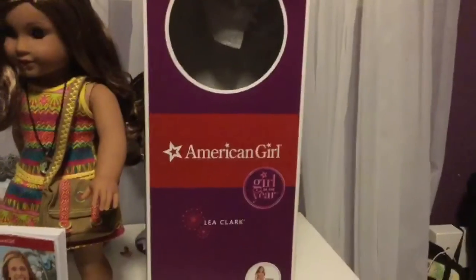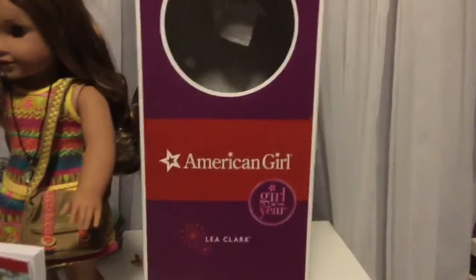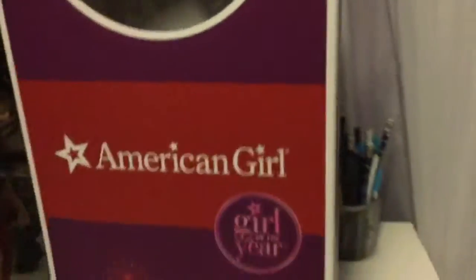First off we have the box, which is not like the funnest part, but might as well get this part over with. It was purple, like last year of Grace. This right here says her first and last name, and it just has a picture of her, so that's it for the box.